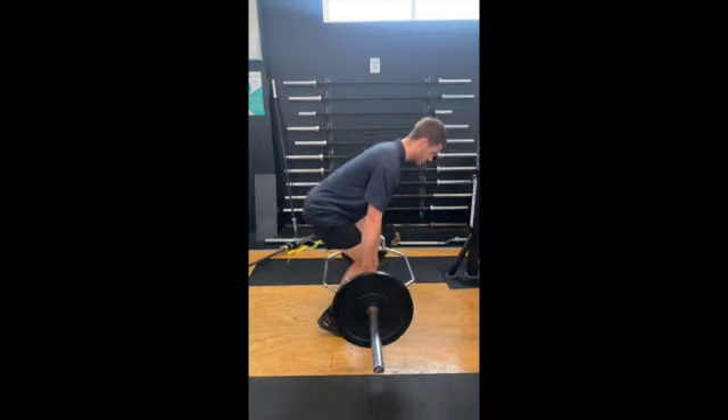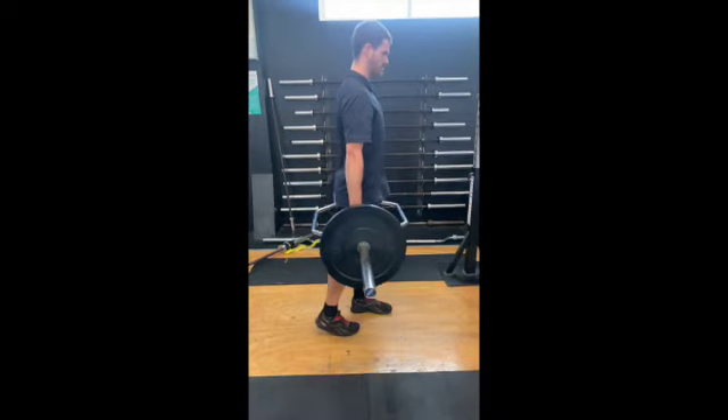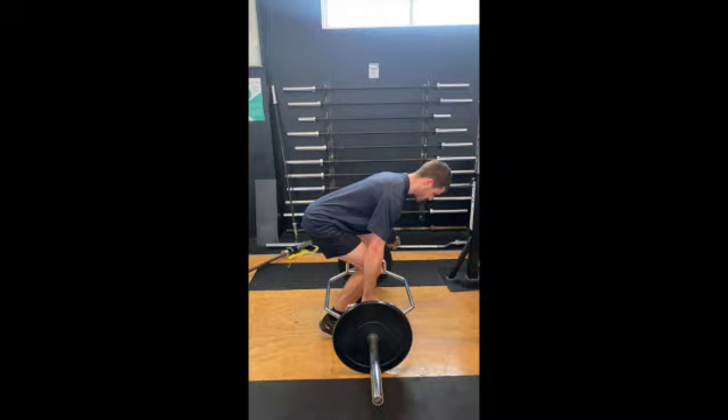You can see there Geordie's right over the top of that bar, and the idea is to come up to a full hip extension, tall posture.